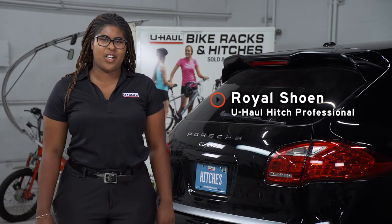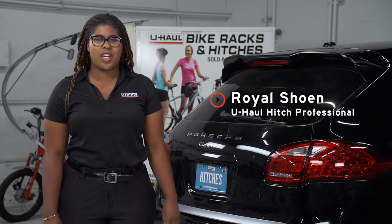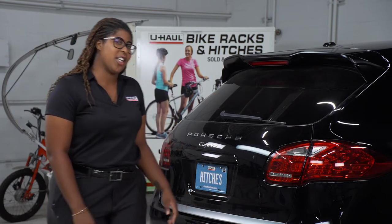Hey guys, I'm Royal Shillen out of Phoenix, Arizona. If you're planning on towing a trailer with your Porsche Cayenne, you're gonna need some wiring done. Let's take a look at the installation process.